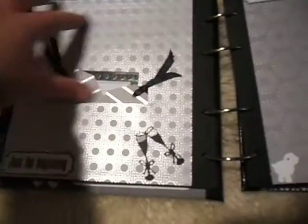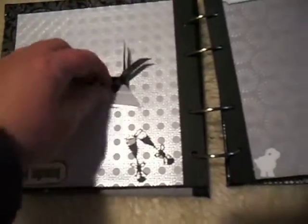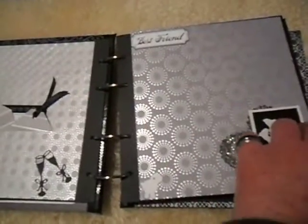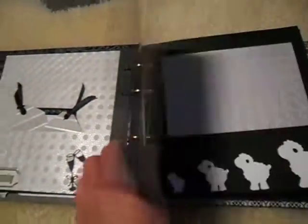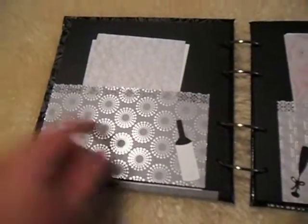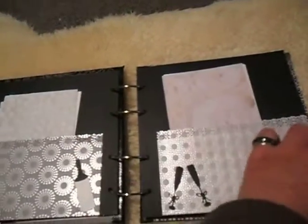This is big enough for a photo mat and this is one of those hidden pockets with a few tags on the right. There are actually photos of them when they're quite young to go there, and then just some photo mats — these pages have got photo mats in them for a few ones for them to use throughout the album.